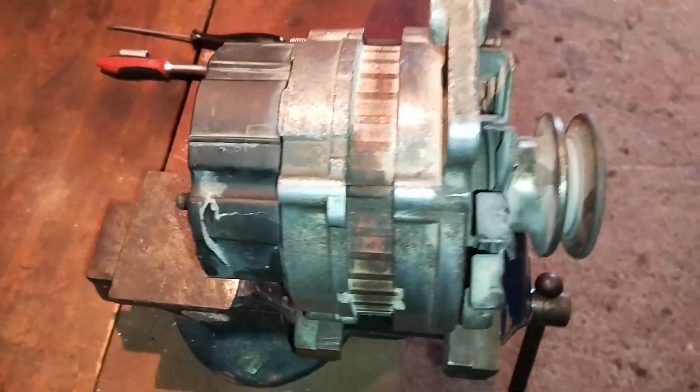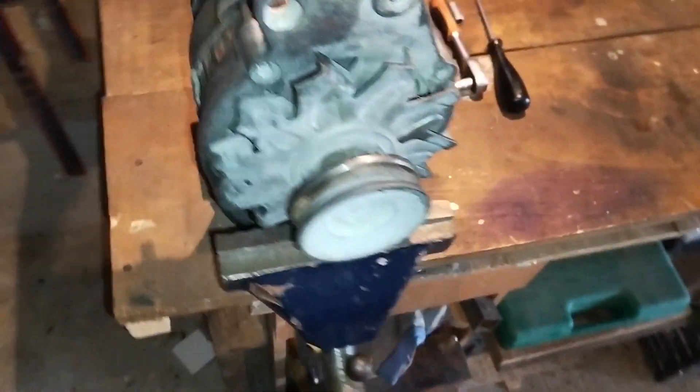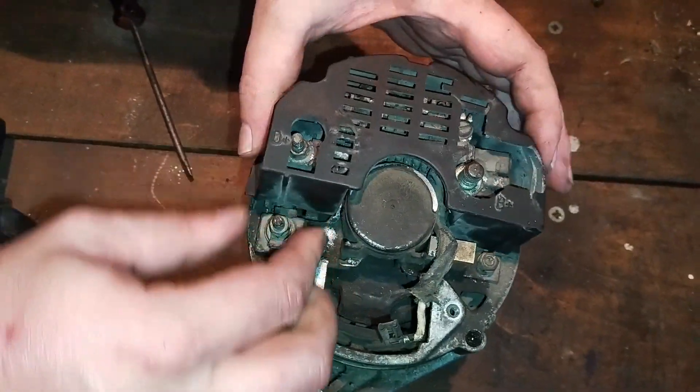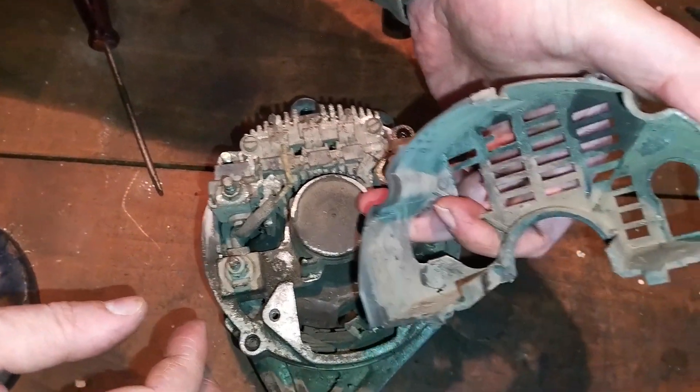The ventilator has the purpose of pushing air into the alternator and keeping it cooled down. In this case it's mounted outside of the alternator, but in more modern versions the ventilator is inside the alternator between the bracket and the rotor. Some alternators may also have a rear removable protective cap, usually made out of plastic.